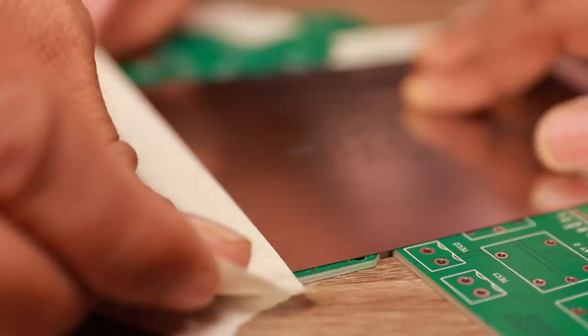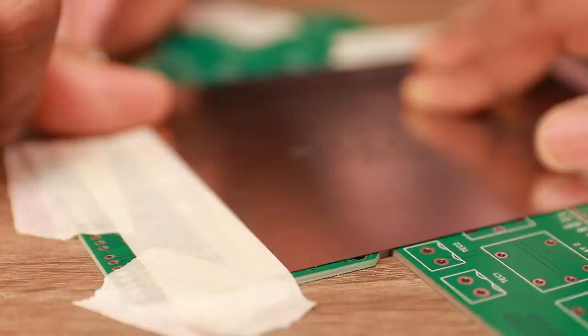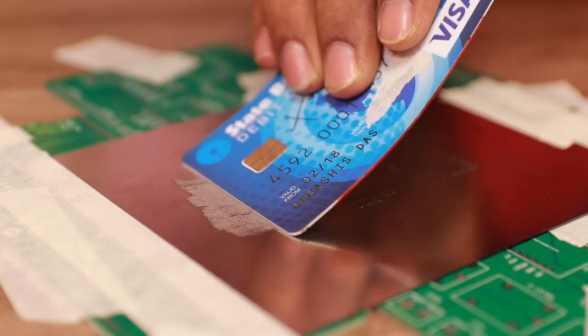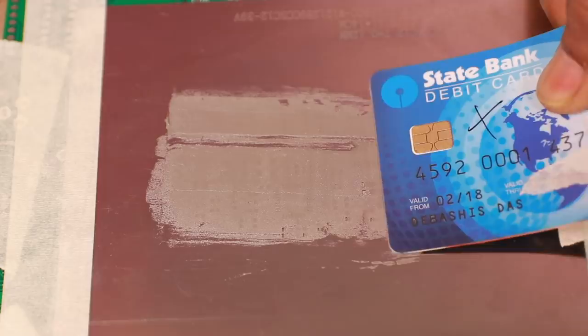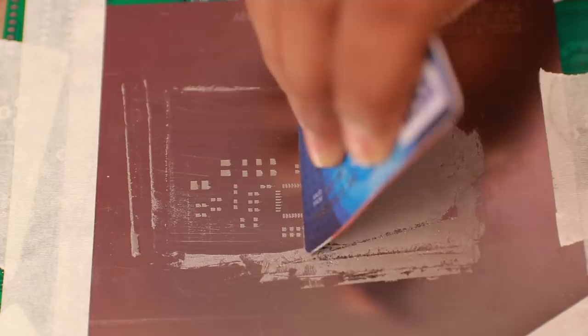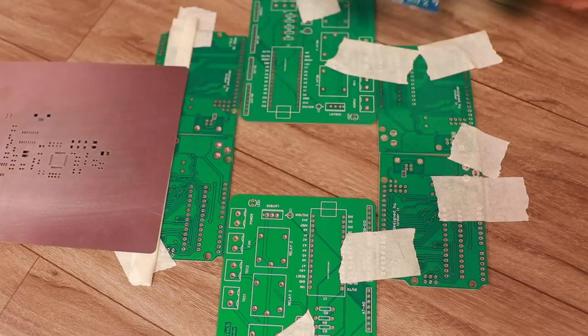After that, we have to press the stencil and make sure it is properly aligned over the solder pad. Then we apply a dash of solder paste on the stencil and spread the solder paste using a flexible card at a 45-degree angle so that the solder paste gets applied on the PCB properly. Here I am using an expired debit card — you can use any similar card. After applying the paste, remove the excess paste by swiping the card at a 90-degree angle over the stencil.